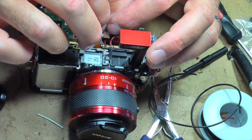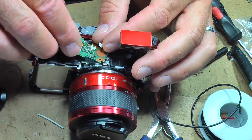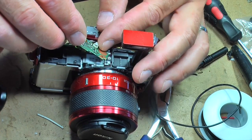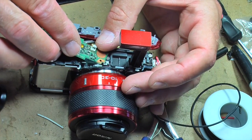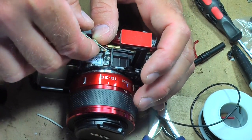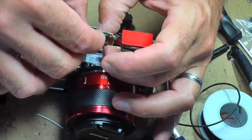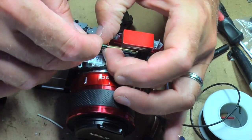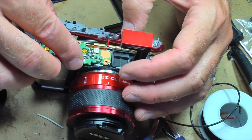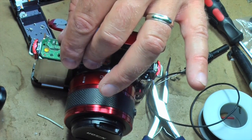Here I've got the new board in place. I've pressed the power connector in on the bottom and already got the new ribbon cable pressed in. Here I'm pressing in the top white power connector — just press it down and it clamps. Those are the connections. Now just fit the board into place and put the four screws back in: the three on top and that one in the battery compartment. Don't forget that one.